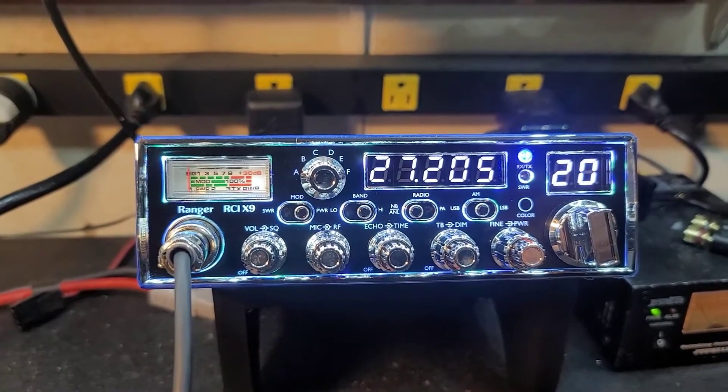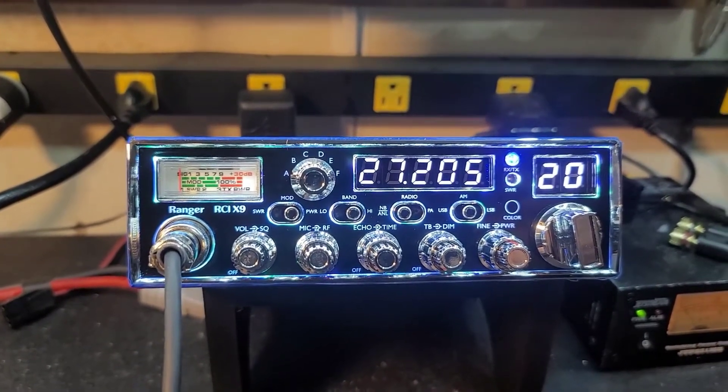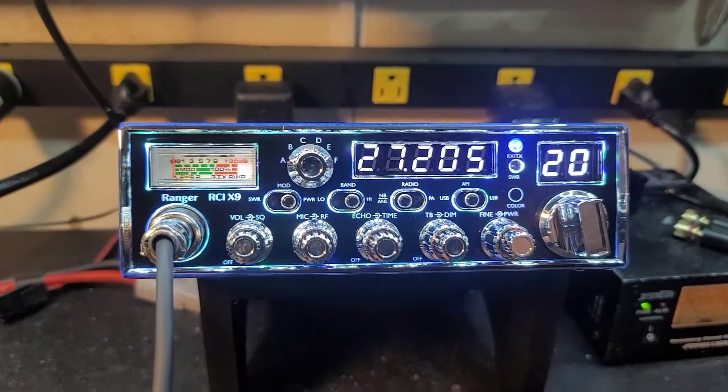Hello again everyone. Trucks CB Sales here with a tune-up report for David in Illinois on the Ranger RCI X9.